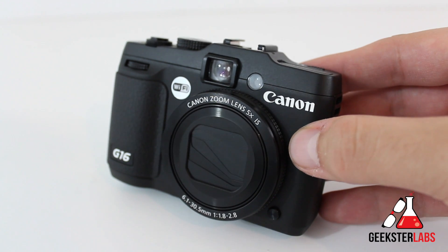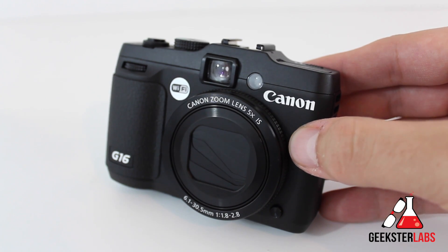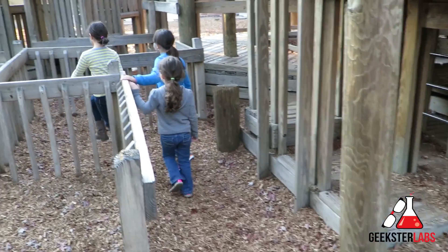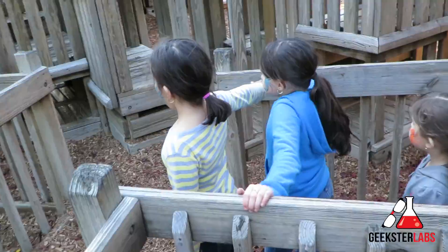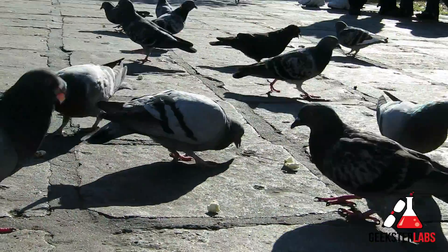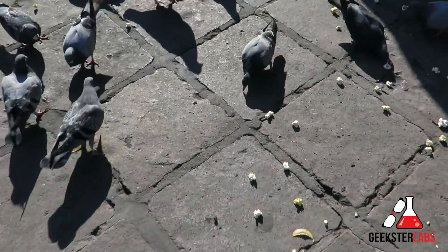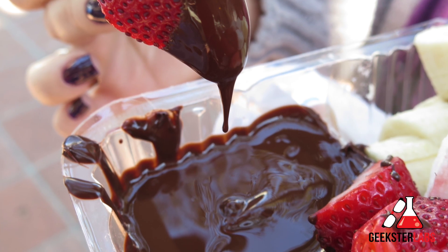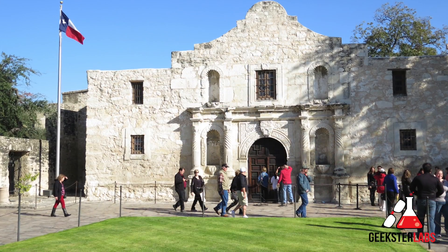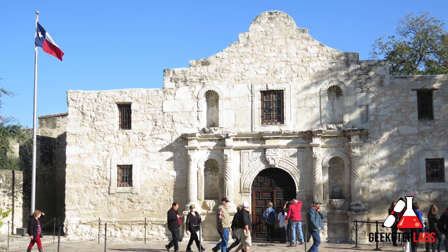Overall, this is the perfect pocket camera for the DSLR user who wants to leave their larger camera at home but doesn't want to rely on a smartphone. It's also great for the average consumer who wants a little more control over their photos without getting into the more technical DSLR cameras. That's my review of the Canon G16. A special thanks to 42nd Street Photo for sending it out. If you have questions or comments, post them below — I read all comments. If you enjoyed this video, hit the like button, subscribe to my YouTube channel, and don't forget to stop by GeeksterLabs.com for the latest news and tech reviews.